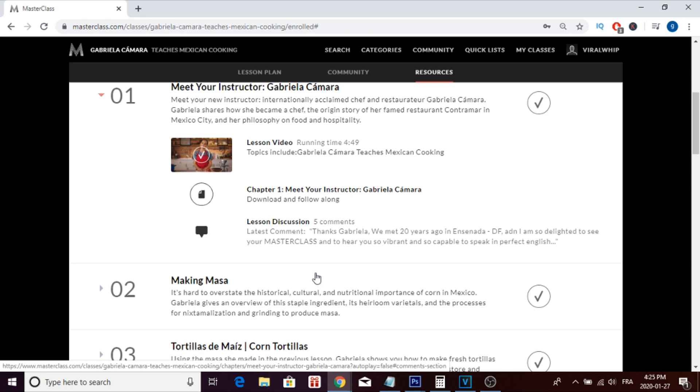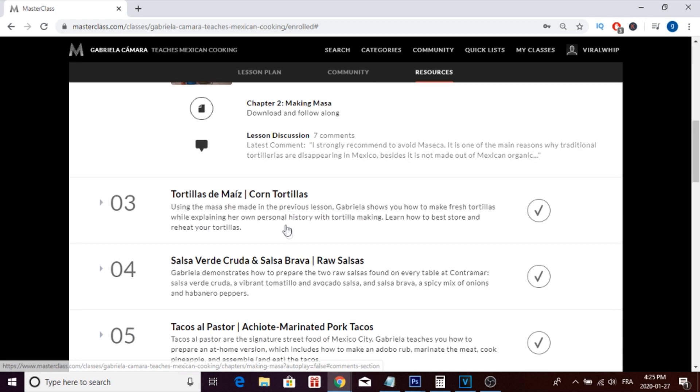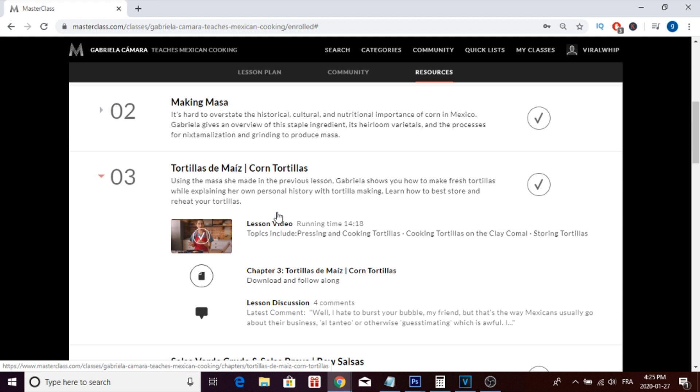In lesson two, she starts showing you the first dish to make: masa. If you don't know what masa is, it's a corn dough that is really popular in Mexico, used to make tortillas and other Mexican dishes. In lesson three, she takes that masa and uses it to make her popular corn tortillas from the restaurant.